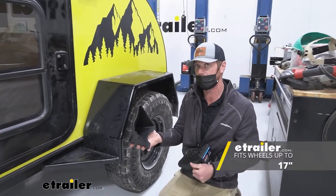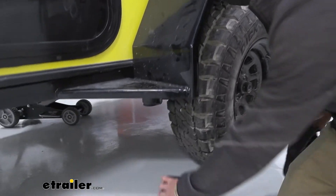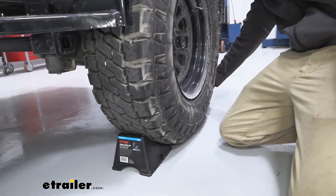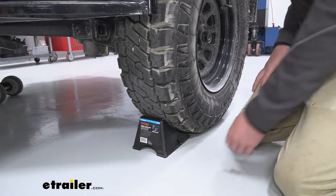These are going to be good for tires up to about 17 inches wide, so we have some big off-road tires here but it's going to be perfect for that. I like doing it on both sides just because it's going to make it feel a little bit more like home, and it's going to prevent that rocking and stuff like that.